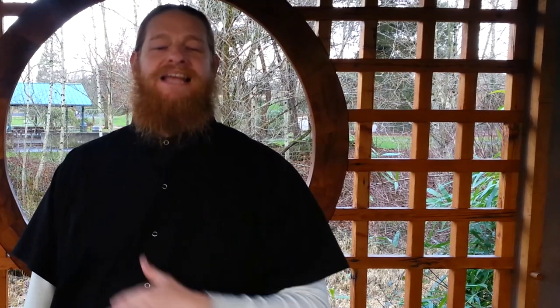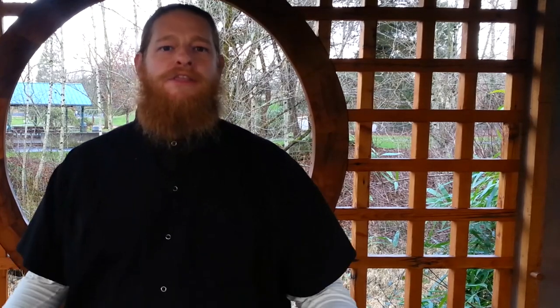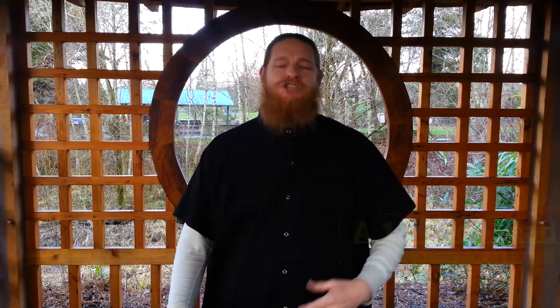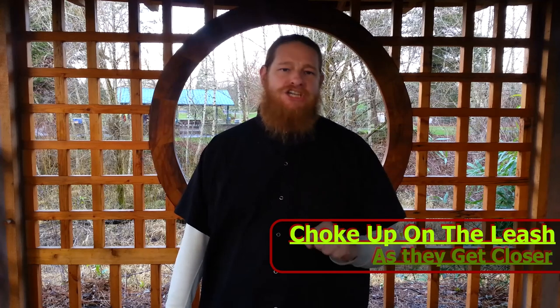Then once that dog is calm — not excited, not dominant, not trying to be protective of the area — then you can bring in the second dog. A very important thing here is when you bring the second dog, make sure you don't force them to meet. Let the second dog do the same thing the first dog did. Let them sniff around, and eventually they will find each other on their own time by following their nose. But make sure you have a leash on each dog by the time they find each other, because you want to be ready with a leash correction for the aggressor.